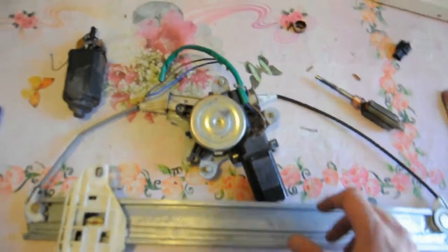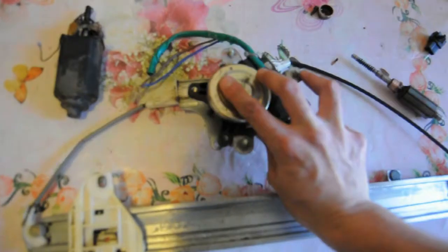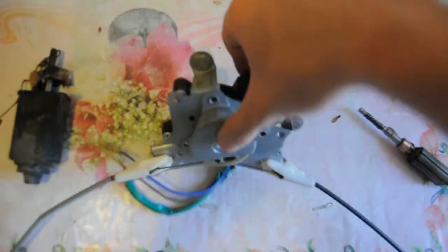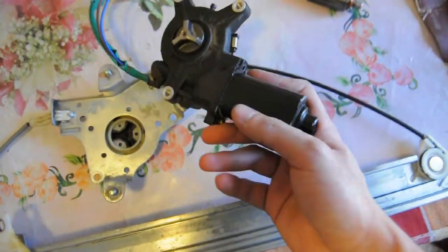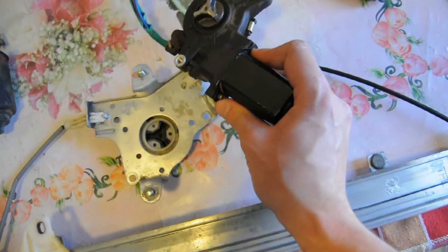With the power window assembly out, we need to remove the motor, which usually comes out by unscrewing some screws around this part here. It comes out like this, and once we get the motor out we need to remove the cover — this one has two screws on the sides.